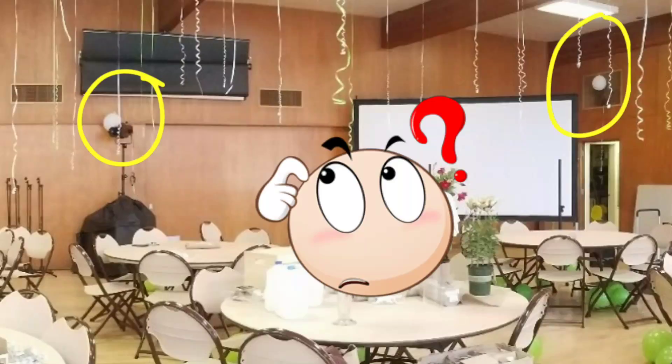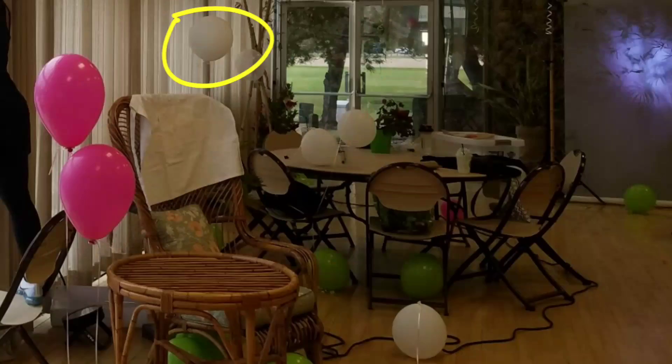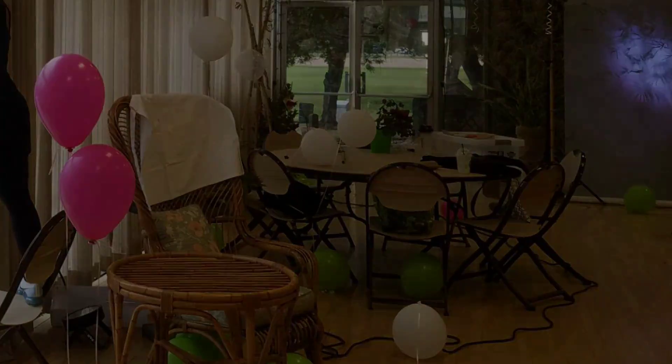Ultimately, they did not light up and they were deflated or on the floor way before decorating was done. I'd say it was a fail.